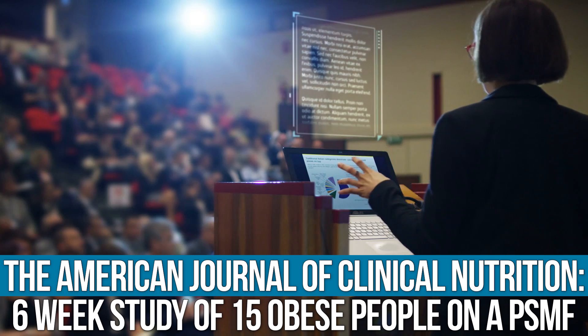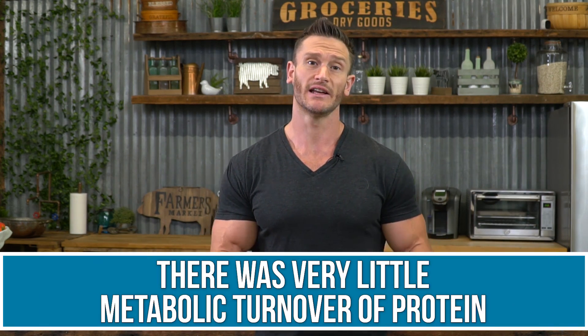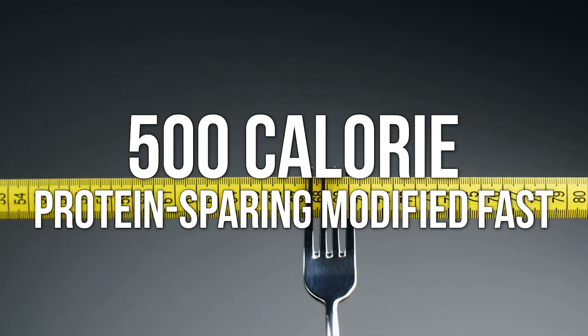Now, the American Journal of Clinical Nutrition study: it was a six-week study that looked at 15 obese individuals and found that throughout the process they had very little metabolic turnover of protein. Their bodies were not breaking down protein and excreting it as urea nitrogen. This demonstrates that a protein-sparing modified fast does indeed somewhat prevent muscle from breaking down even in a serious caloric deficit. Notably, this study used a 500-calorie protein-sparing modified fast, which is very low — lower than I would typically recommend.